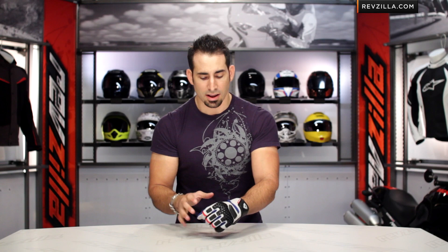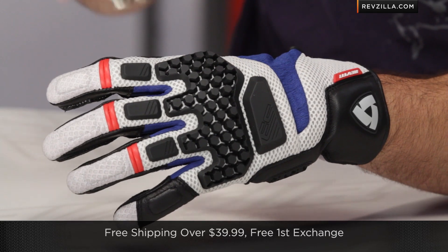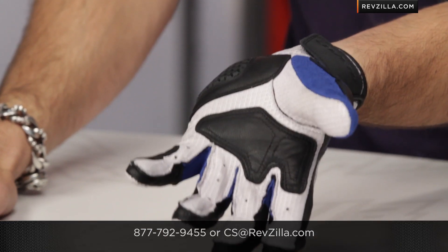I talked about size — I'm wearing a size large and it fits American, so no surprises there. If you're concerned about fit, remember we'll ship for free, exchange for free, and no restocking fees if you need to send it back. There are a handful of different color options. You can find the Sand Pro at RevZilla.com/Revit, and if you want to talk to a gear geek about the nuances, styling factors, or where this glove fits in the Revit lineup, reach us at RevZilla.com or 877-792-9455.